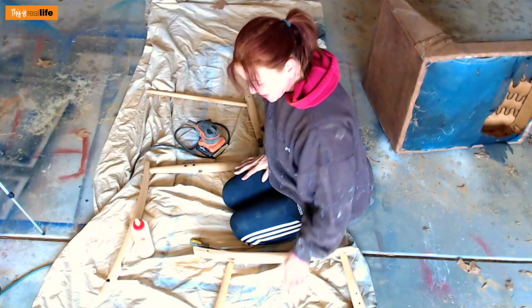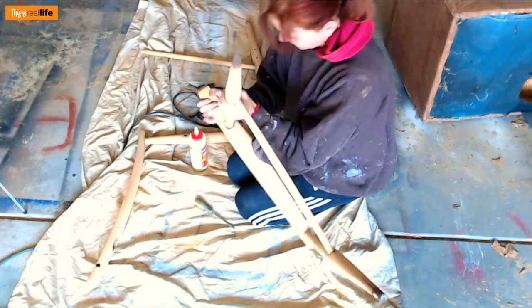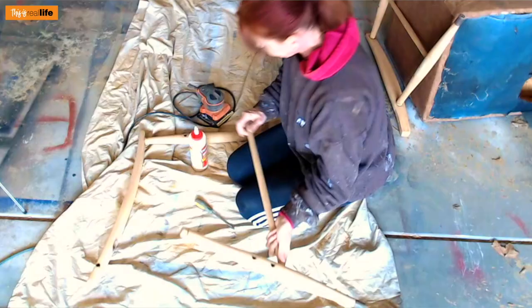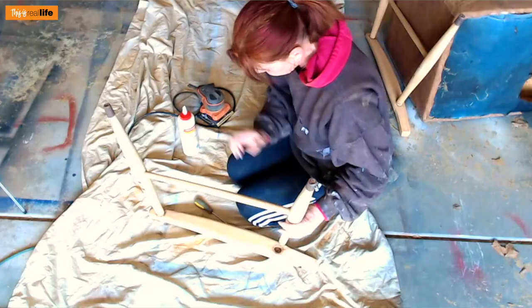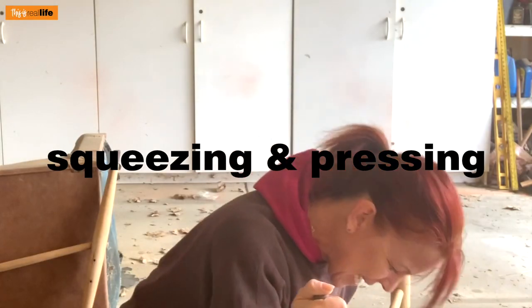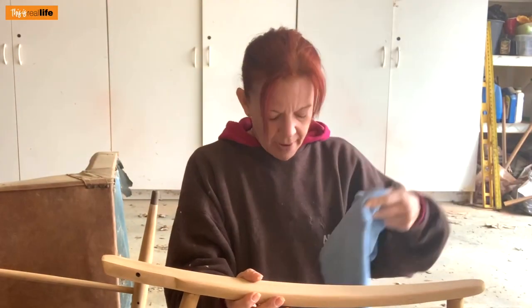The answer was no — I couldn't get any more pieces apart without really using muscle and risking breaking something. So I'm just going to re-glue the parts that easily came apart and assume the rest is sturdy enough. I put a dab of wood glue in the joint, sit it back in tight, press down firmly, then wipe off the excess glue. Now I just have to let it dry before doing anything else.